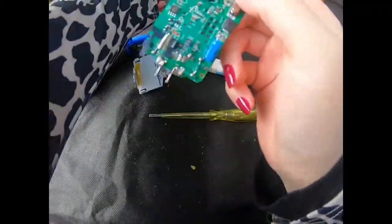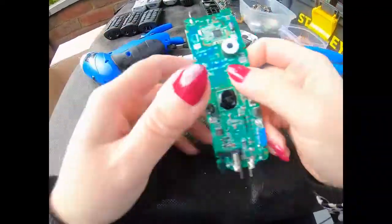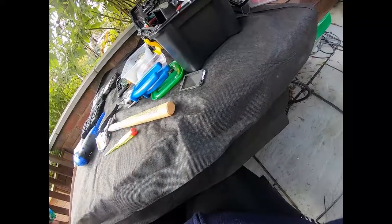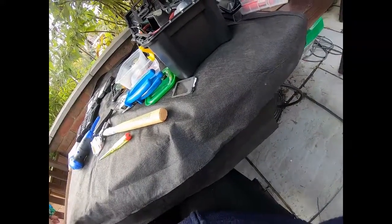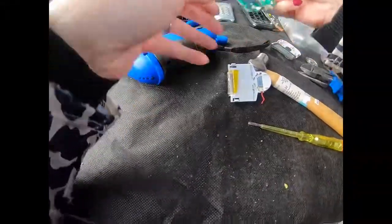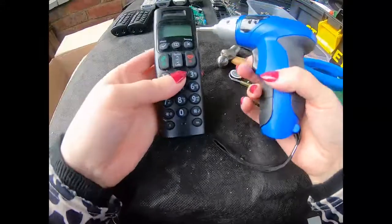I think I was a bit hasty - threw it in my plastics. Oh it's because it broke. That goes with that one. On to phone number four.